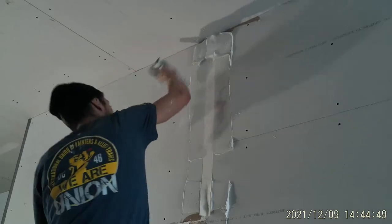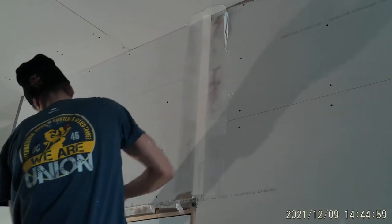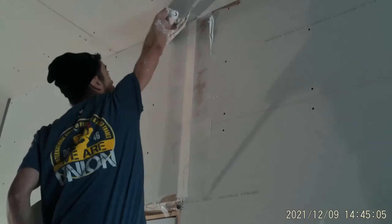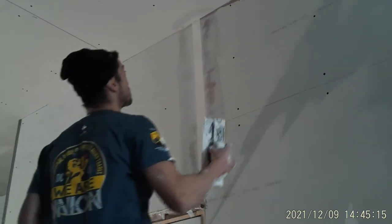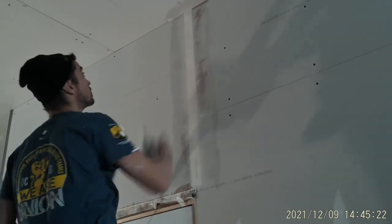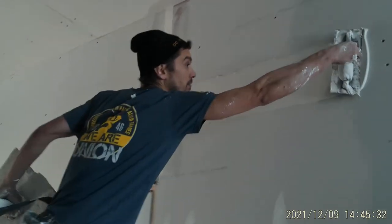That always goes upwards, upwards. So now your butt joint is taped. You go over it, it's flat.